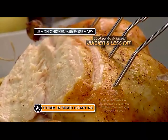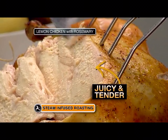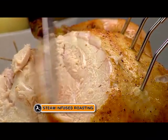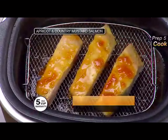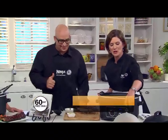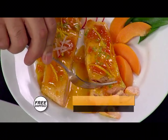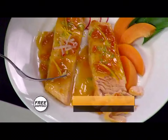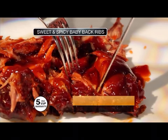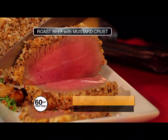Wait till you see how juicy this is — that looks perfect, so juicy. That is definitely one juicy chicken. Take a look at this salmon with the apricot mustard glaze — it cooks up quick and moist in just 10 to 15 minutes. Look at these succulent dishes prepared with steam roasting: prime rib au jus, whole roasted lemon rosemary chicken, sweet and spicy barbecue pork ribs, apricot and country mustard salmon, and roast beef with a mustard crust.